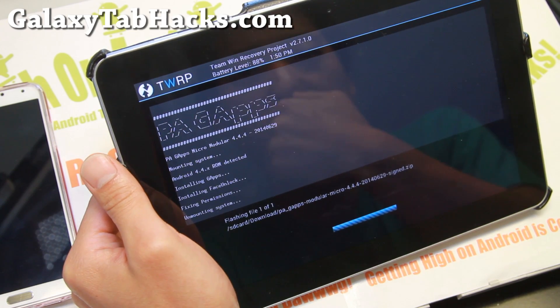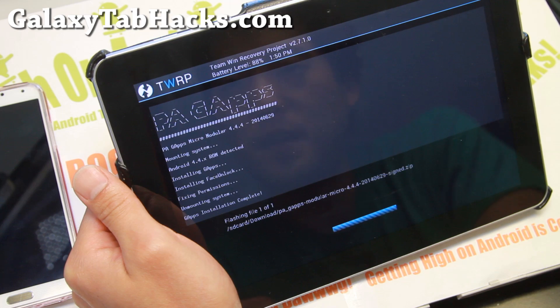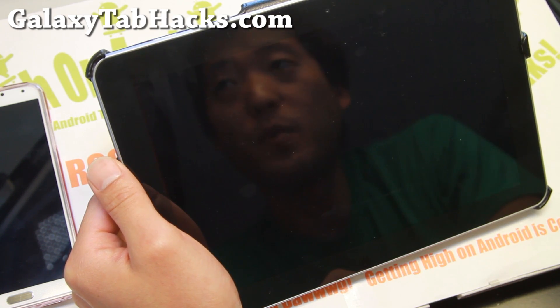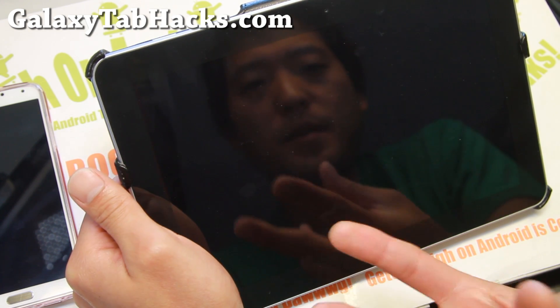It is almost done and we're going to go ahead and reboot. Make sure it runs on the latest Android 4.4.4 KitKat — it's definitely going to make my Tab 10.1 new again. And that's pretty much it.